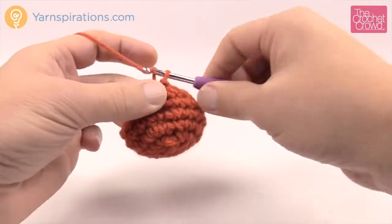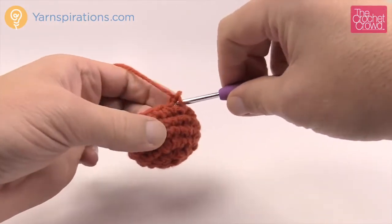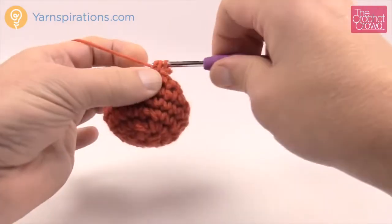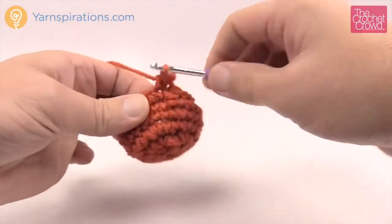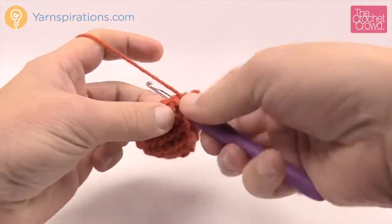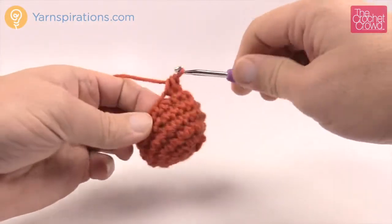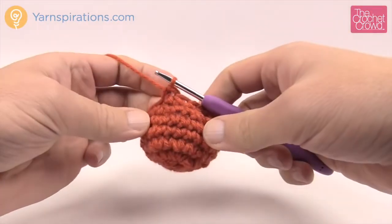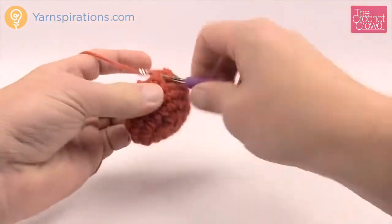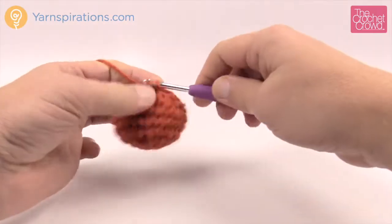Let's begin round number seven. Chain one. We're going to do two together for the first two: go into the first one, pull through, next one pull through, three loops on your hook, yarn over pull through all three loops, and then one single crochet into the next. The repeat pattern on this round is two together, then one single crochet — do that all the way around. Coming back around, I should end up with one single crochet to finish and then join it to the top of the first two together.